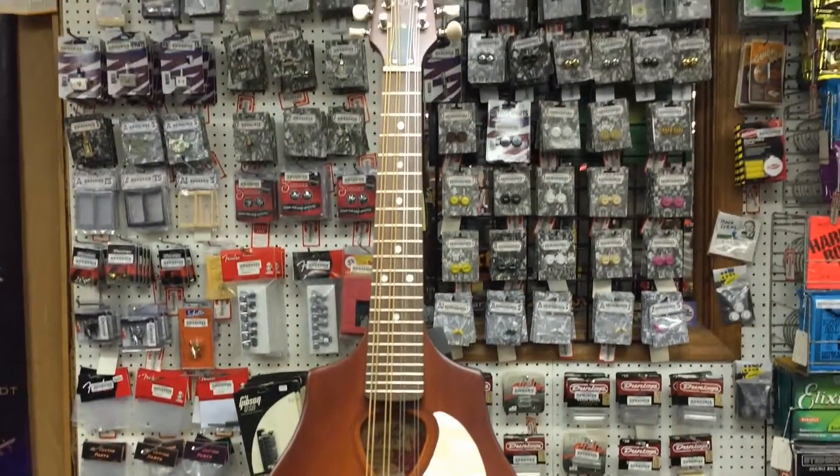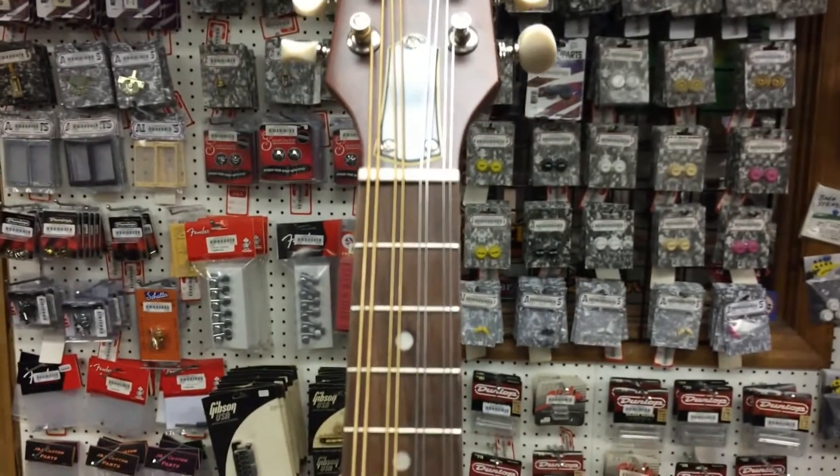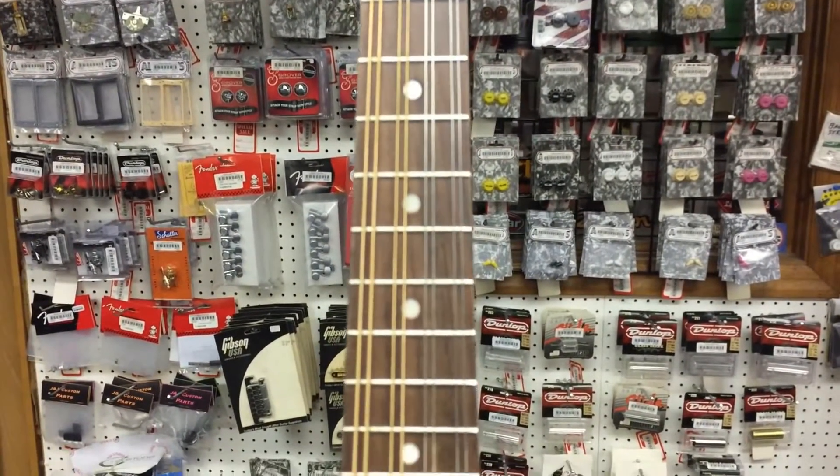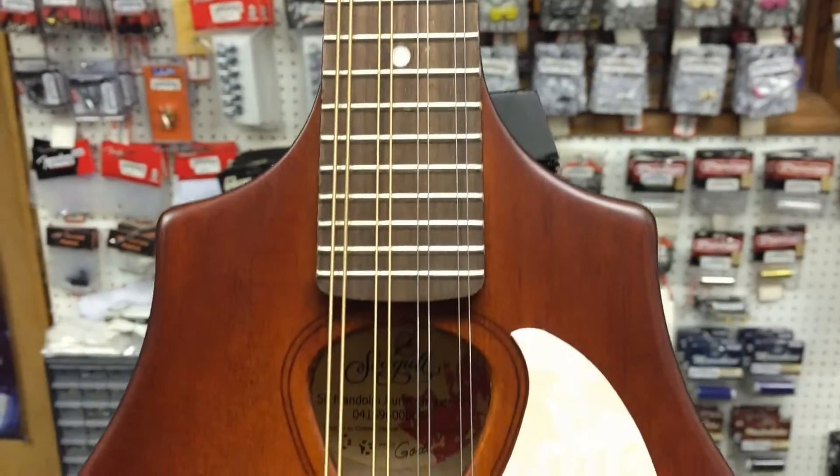The Seagull S8 Mandolin offers players the opportunity to experience the great feel and superb sound provided by a hand-finished neck, solid Sitka spruce top, and a custom-polished finish at an affordable price.